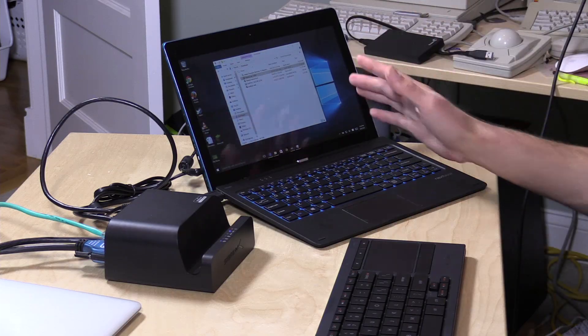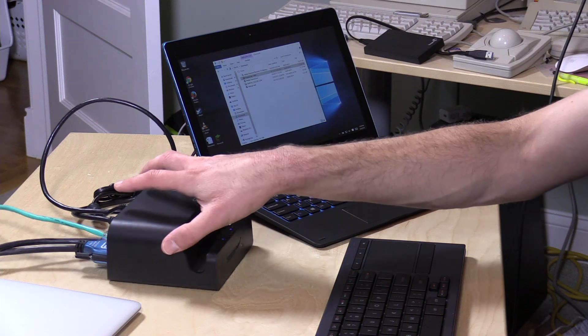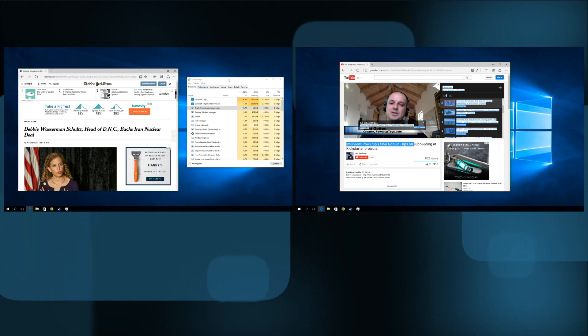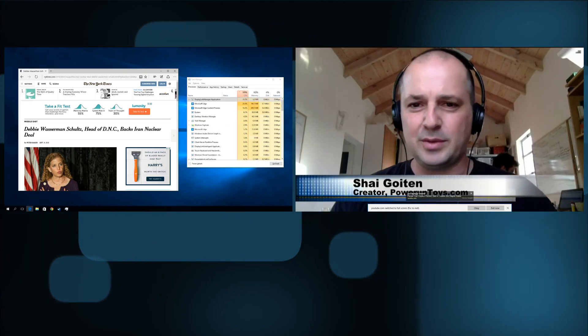Now we're going to put all this stuff back together and test those two video outputs via USB 2.0 to see how well it performs on older devices. We've got our dock connected to a low-end PC right now — this is a NextBook, about $200 at Walmart. It's got an Atom Baytrail processor, 2GB of RAM, and only USB 2.0. At the moment we're actually running two displays simultaneously, including one that is playing back video. I'm going to make the video go full screen while also browsing the web on the other screen — and you can see it's looking pretty good.